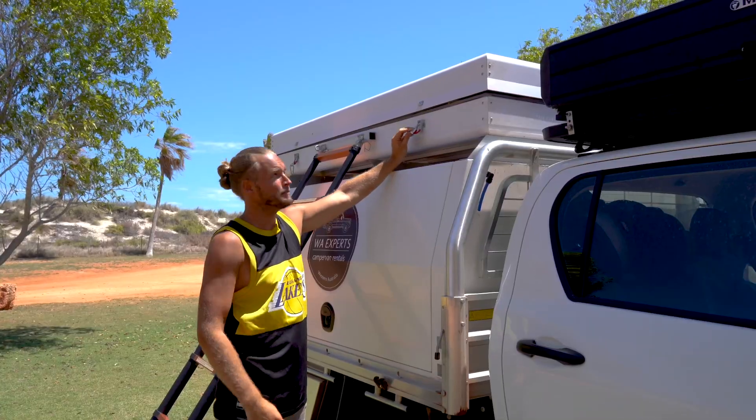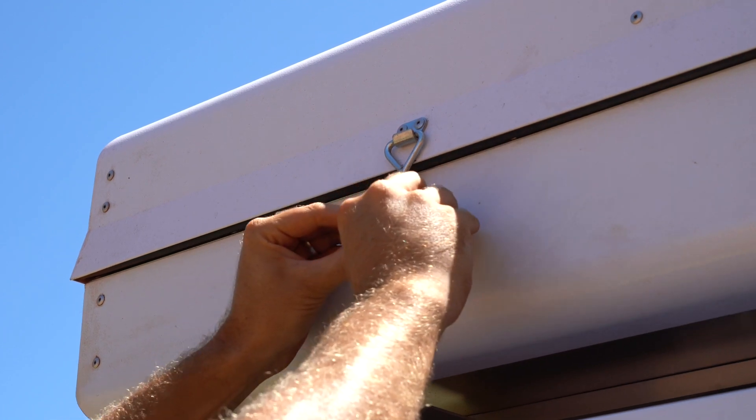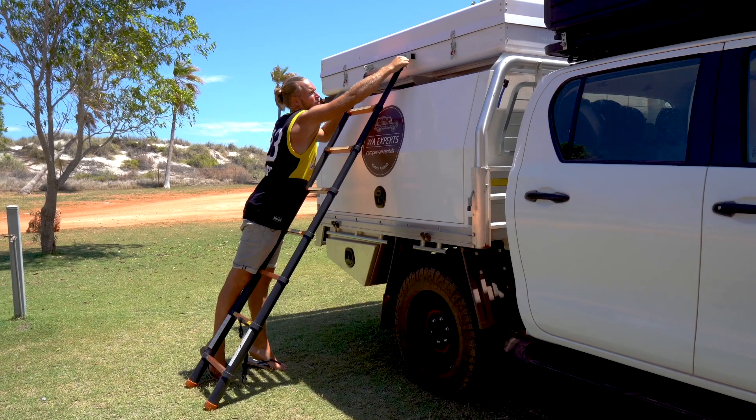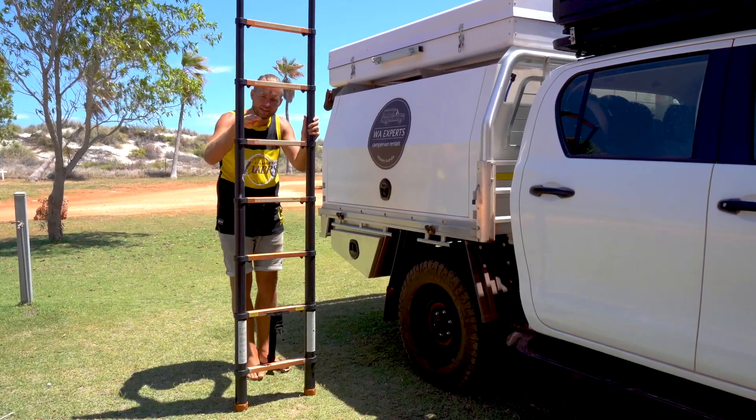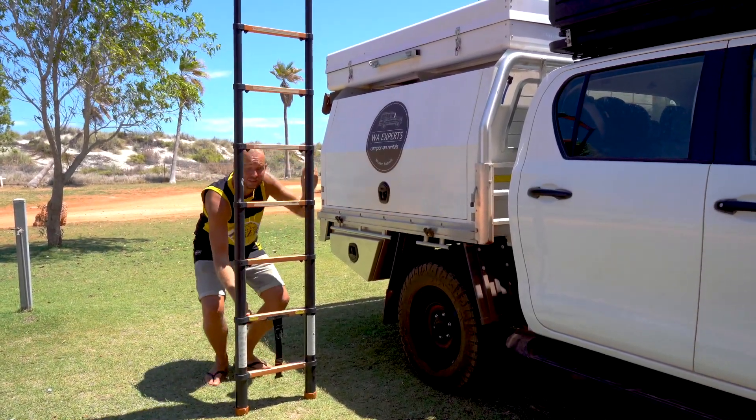Put the clips back. Also remove the ladder clip again. Make sure your hands are safe and not inside the ladder, and push these buttons.